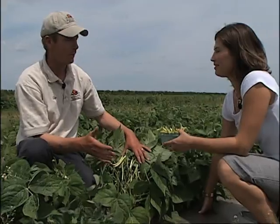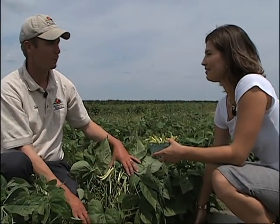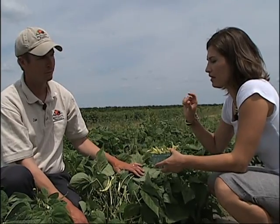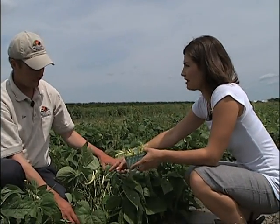Most times we try and get to Thanksgiving weekend, and some years we have — weather permitting, of course. What's the lifespan of a bean from the time that it is planted to when it's ready to be picked like this?